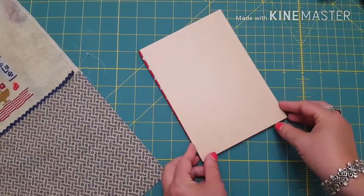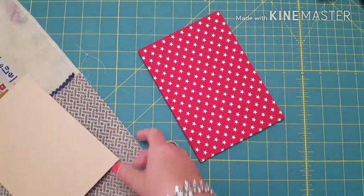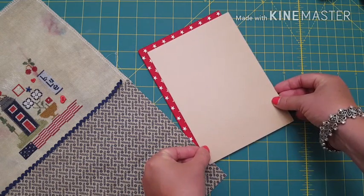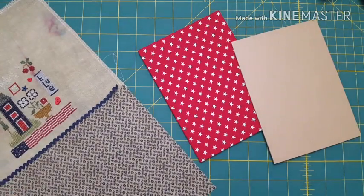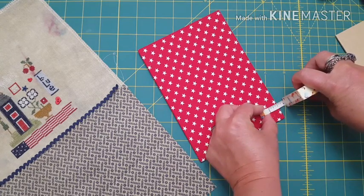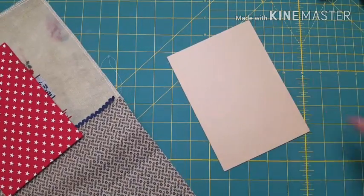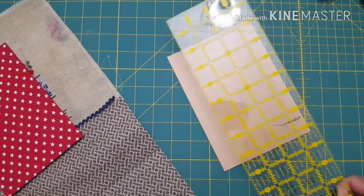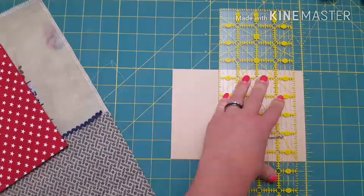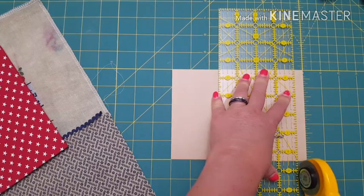This piece is the same exact size so I want to cut it down a little bit. My finished piece is going to be pressed onto here, so we want to press it in a little bit. You could do a quarter of an inch or a half inch. I'm going to do a half inch around - so I'm going to cut a half inch off all four sides.